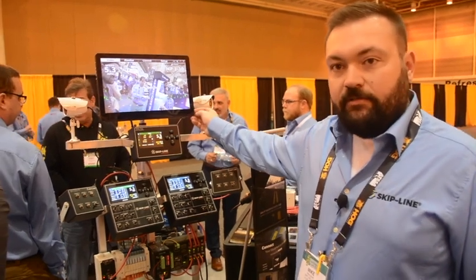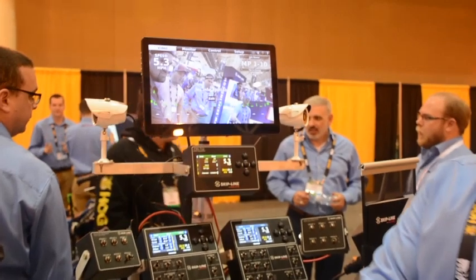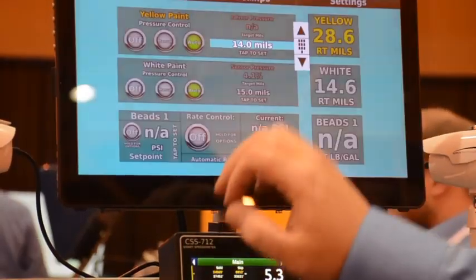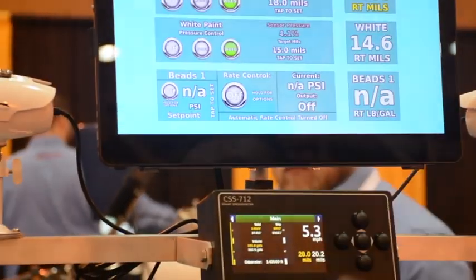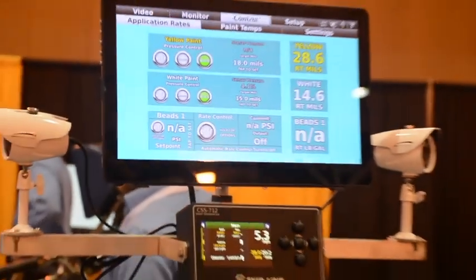We've got our video overlay system here as well with high-definition cameras — this is all 1080p high-def. The touch screen is very responsive. I can select our application rate; I want to apply at 18 mils, and my pump is now going to increase pressure to build that application rate.